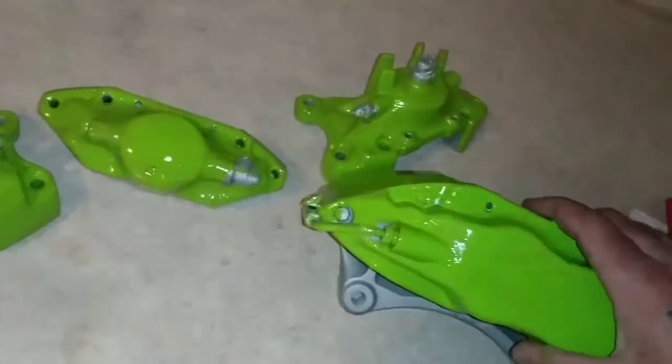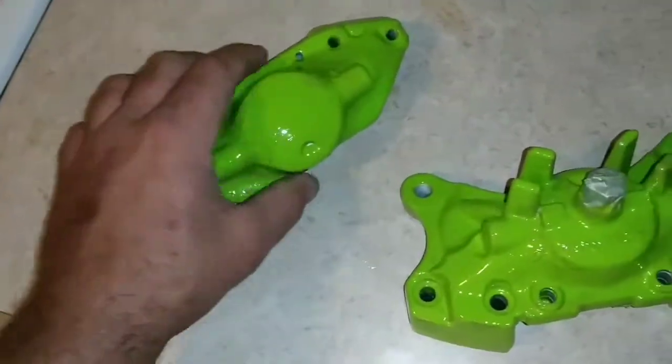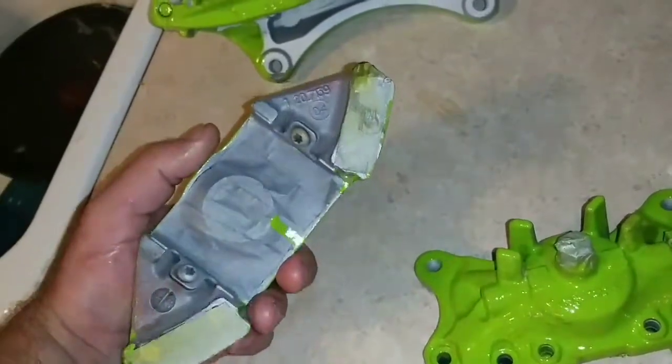Look at this — there are so many imperfections in this paint job with this G2 brake caliper setup. What I'm probably gonna do — and I hate doing it because I'm so ready to just put these brakes on, put the car together, paint it, do everything — my whole house is covered in car parts from this car, it's overwhelming.